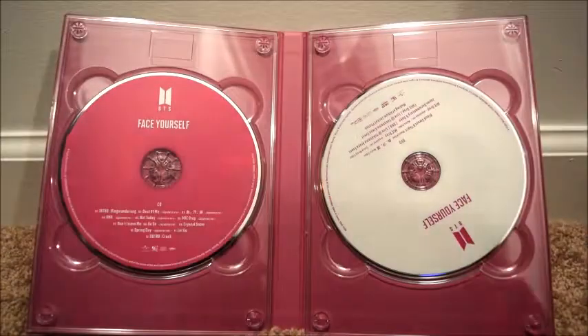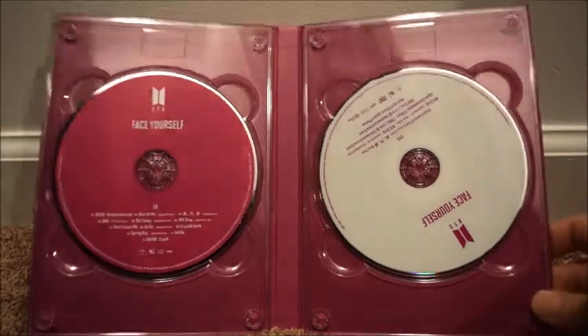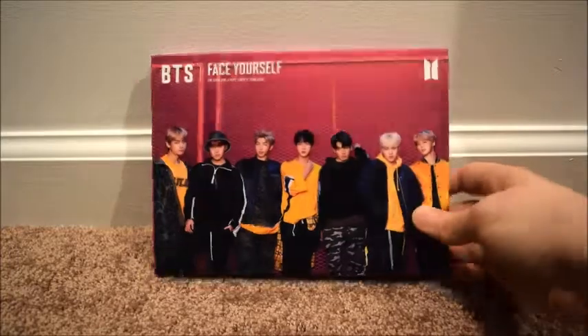That's the small photo book. And then we have the DVDs and CDs — here's the CD and over here's the DVD. That's really it — it's just this neat little horizontal book thing that slides into the case.